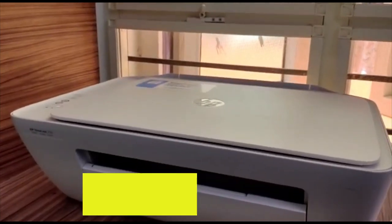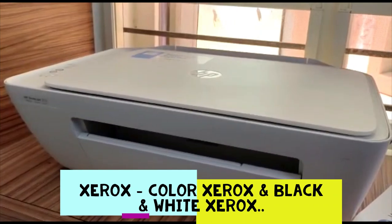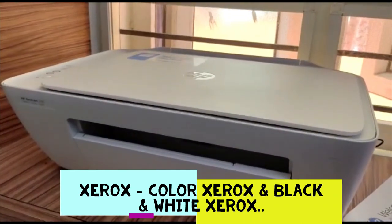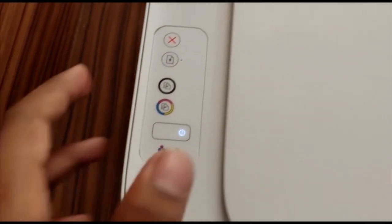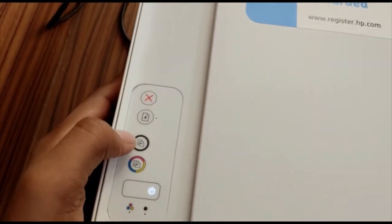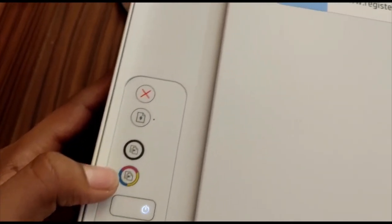Before getting into the app, let's discuss how to take a xerox of a sample document, because taking a xerox does not require the app. We are provided with two buttons — one for black-and-white xerox and one for color xerox.